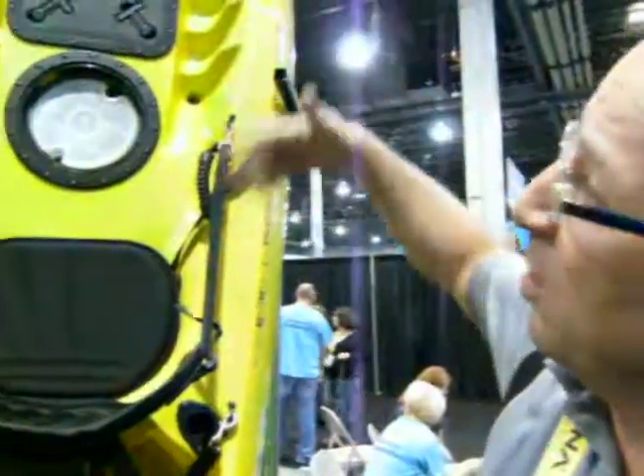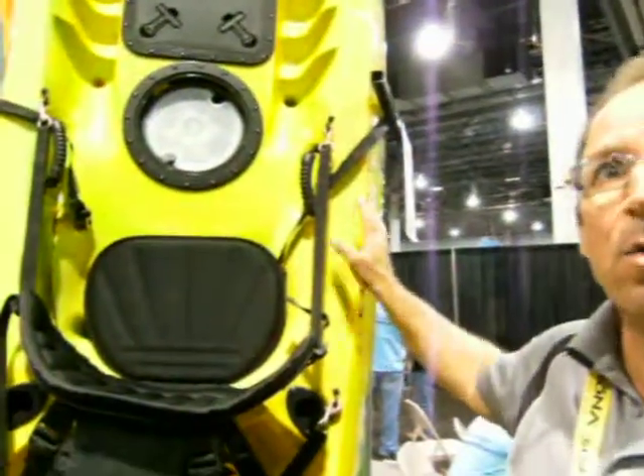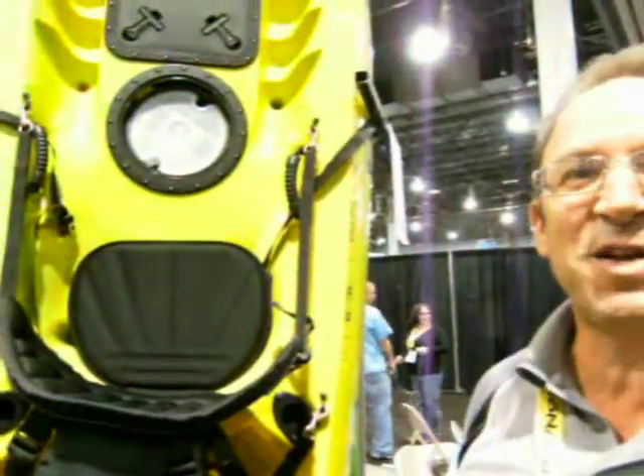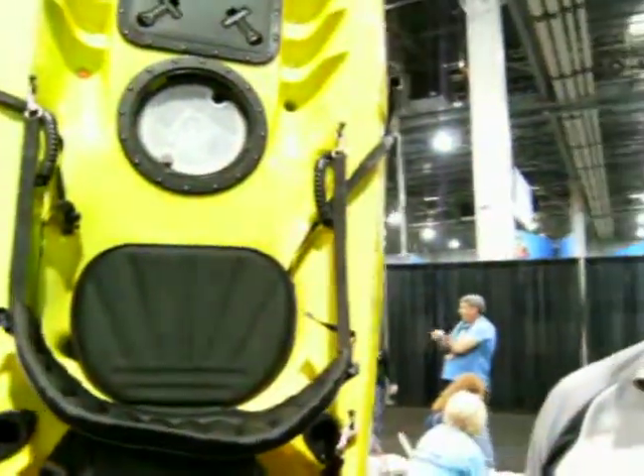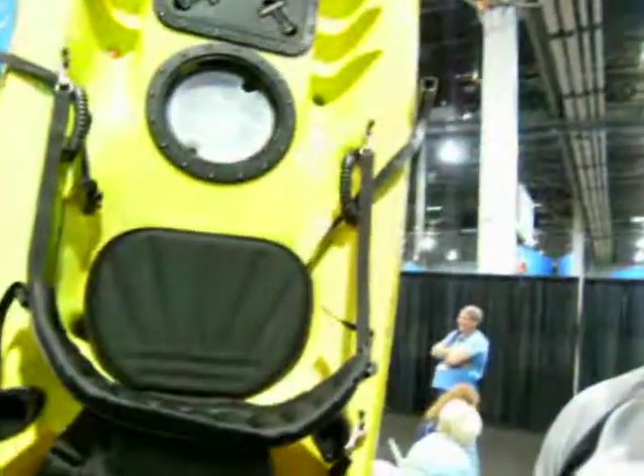It comes in several colors — it's available in a variety of colors. What you see here is a lime yellow; we also have a red. There are six different colors available. So if you're trying to get to some coves or other places you couldn't dive before because of the distance and you don't want a full-size boat, this is the way to go. It gives you access into many tight areas and cover areas that you couldn't get to with a boat.